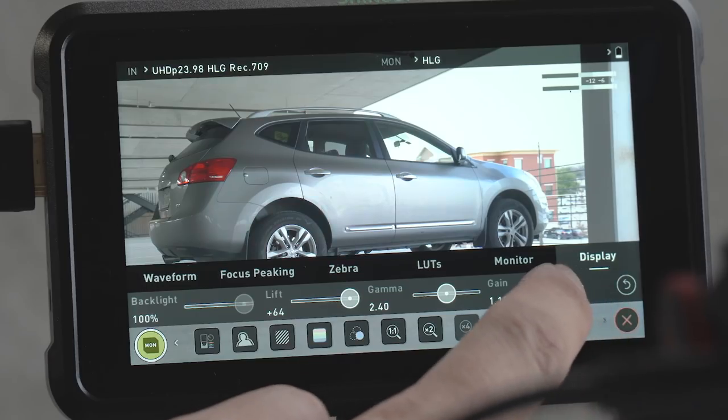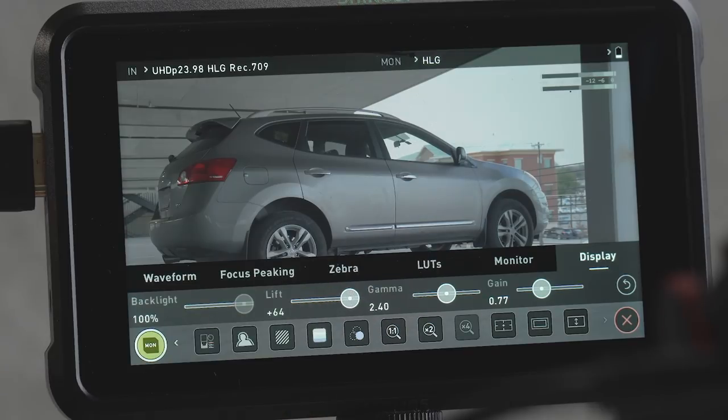The monitors on cameras aren't the best, especially with Sony cameras — they're just not that good. Even the EVFs aren't the best because they're super tiny, and so to see just the noise on a big screen like this is really helpful so that you can dial in the right exposure for your image.